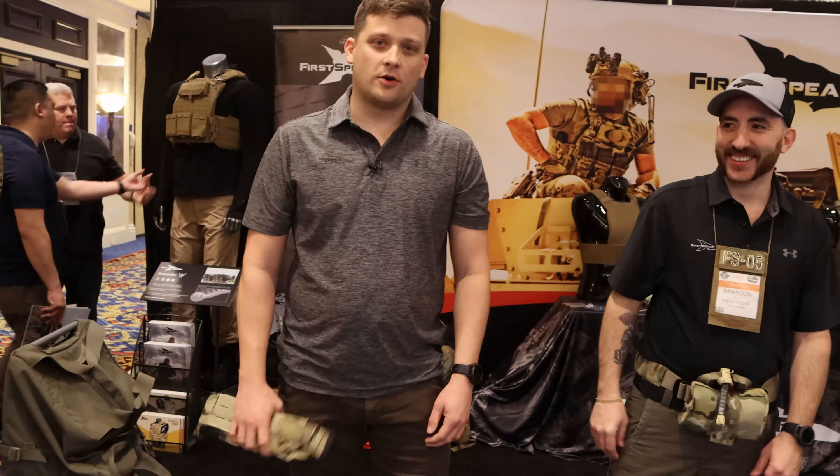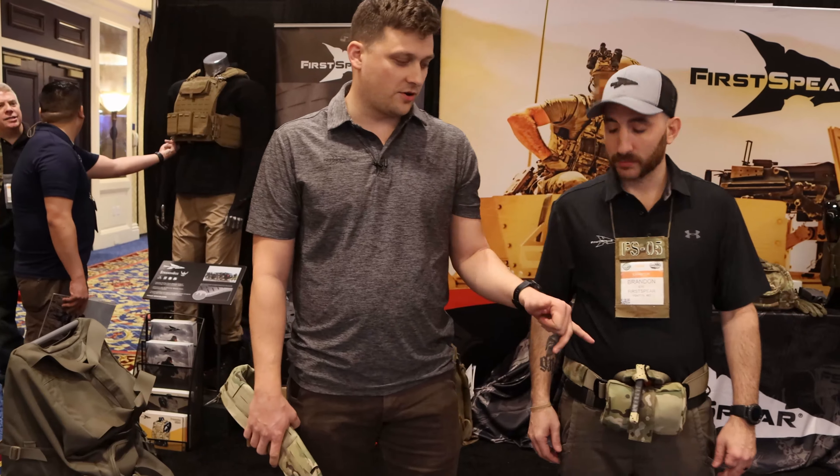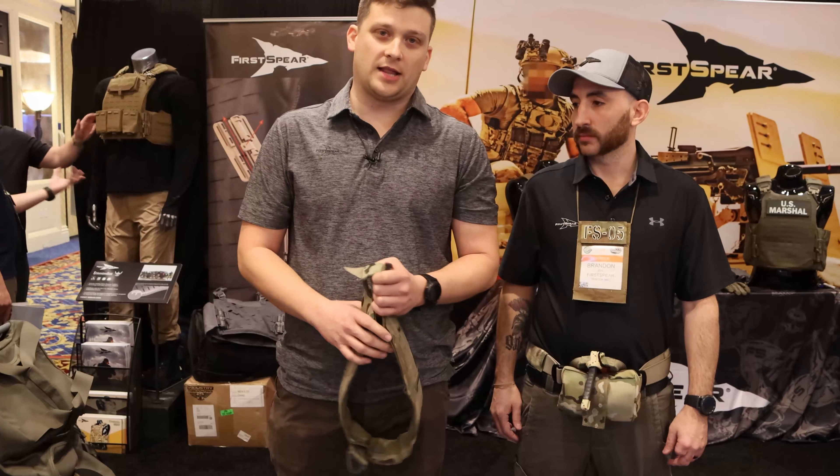What's up, guys? It's Adam here at First Spear. I want to go over some of the new stuff this year: the vertical entry harness, vertical entry belt, and our new multi-point lanyard.